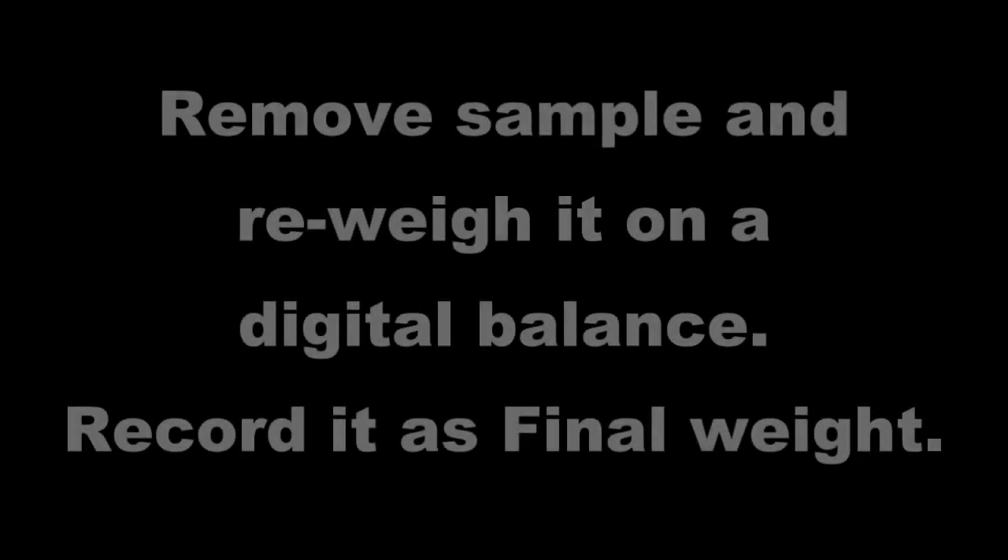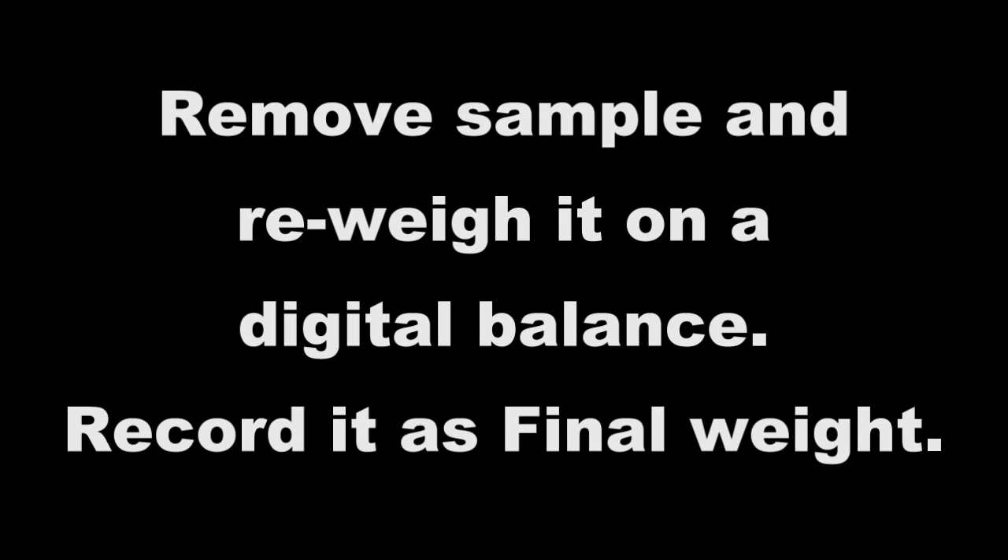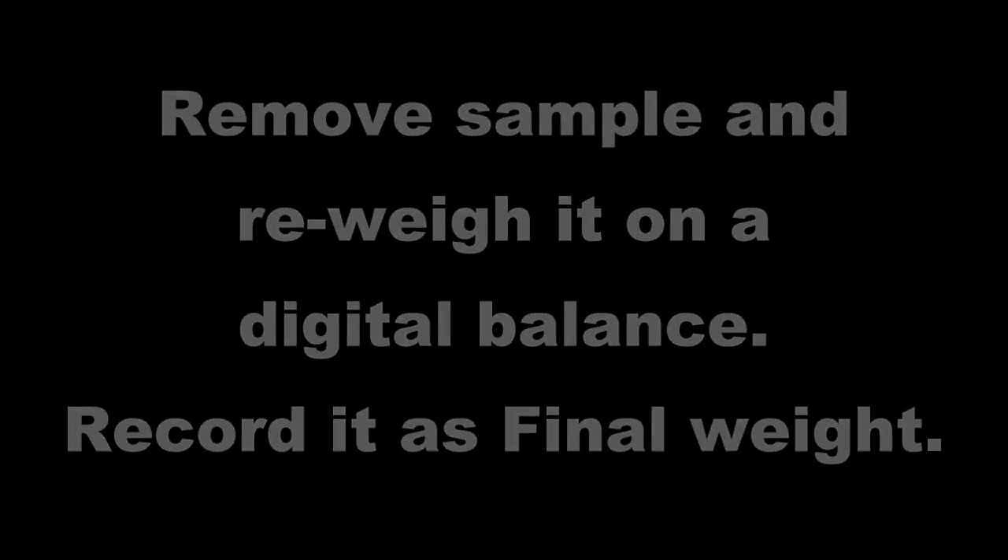Remove sample and re-weigh it on a digital balance. Record it as final weight.